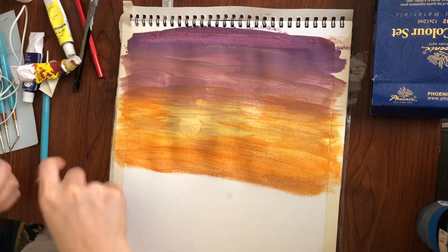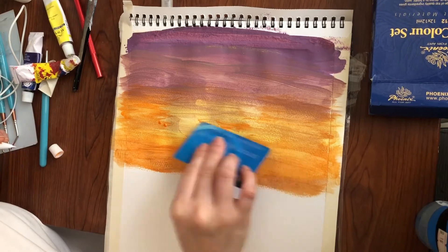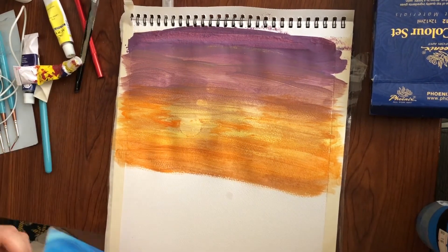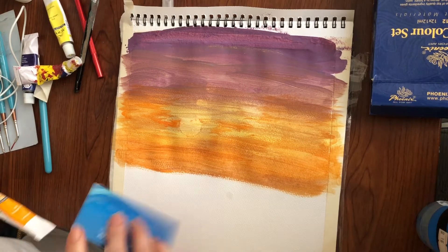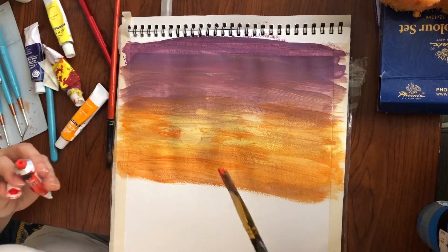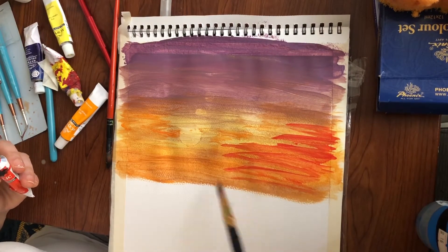Gagawin tayo ng card — improvise na lang. You can improvise, you know, whatever materials are available. Add tayo ng reddish hue.